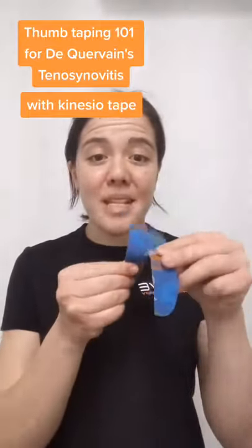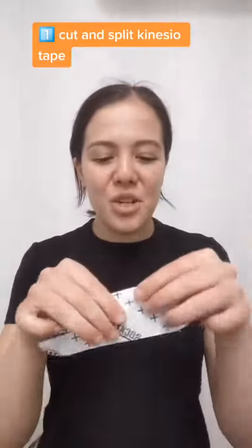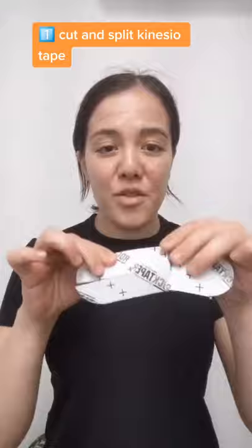Here's a quick taping technique for de Quervain's or mum's wrist. You will need some kinesio tape that has been split down the middle. All you'll need to do first is rip the paper so that it's easy to take off — in the middle and also at each end of the little split.